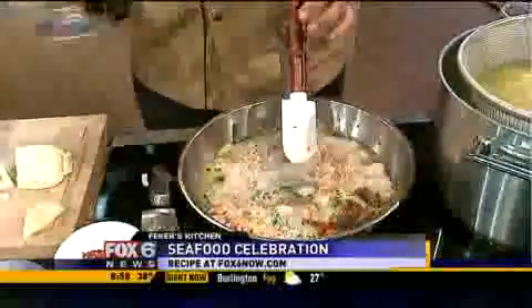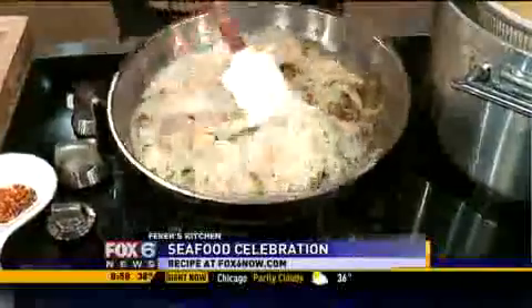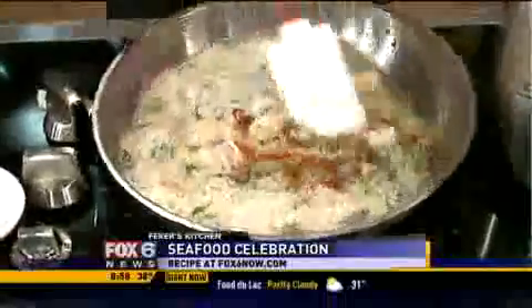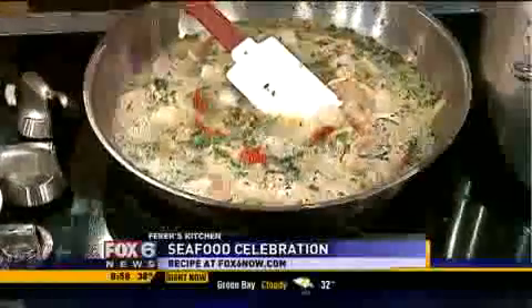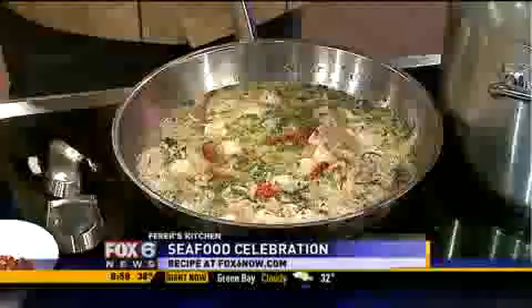Venetian Prosecco. And what's going to happen here — this whole sea of flavor — look at that foam right there. That's from the natural bubbles of the Prosecco. That is nice. And that's going to come together and in a few minutes I'm going to put this whole thing together and the pasta is going to be ready soon.